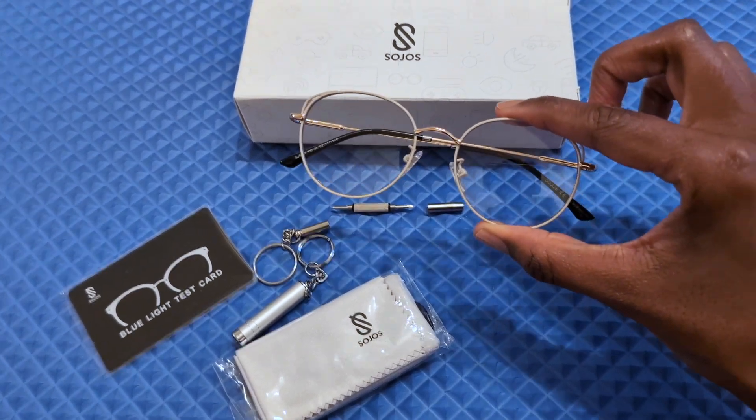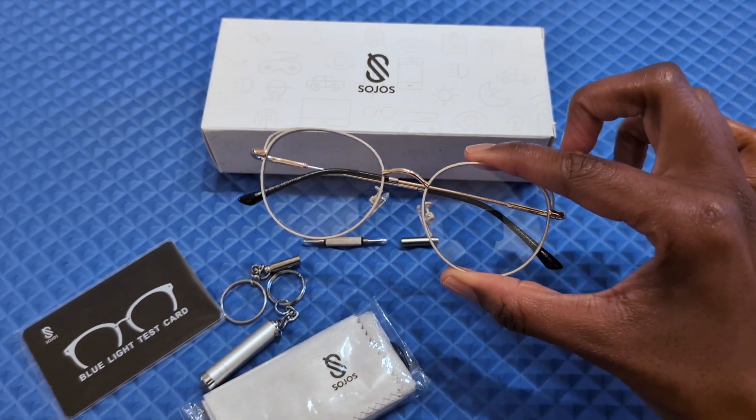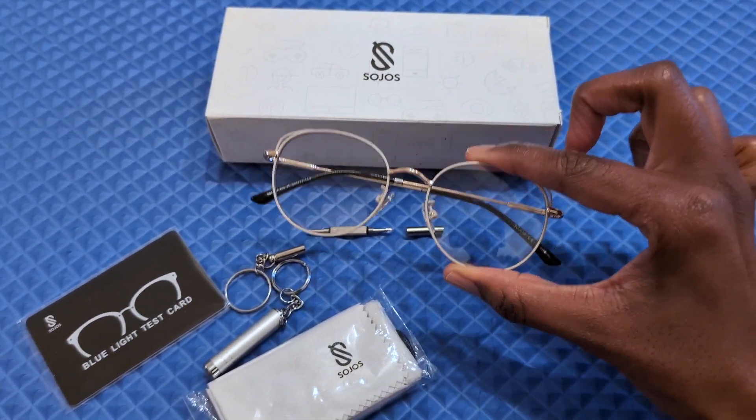Hey, Jodi here with a quick review of Sojo's Blue Light Blocking Glasses for Women. Thank you to Sojo's for sending me these glasses. What follows is my honest review.